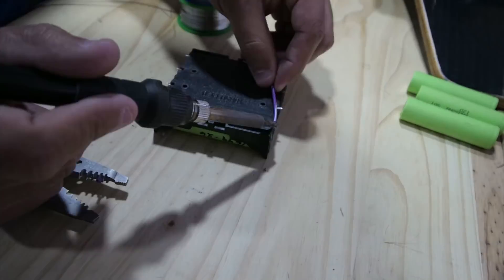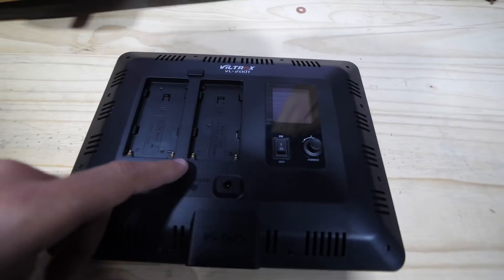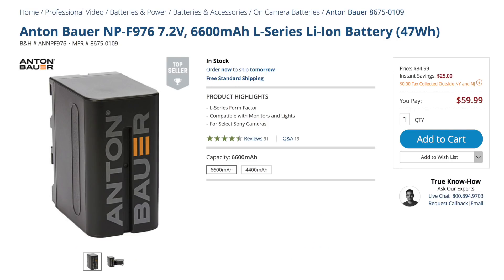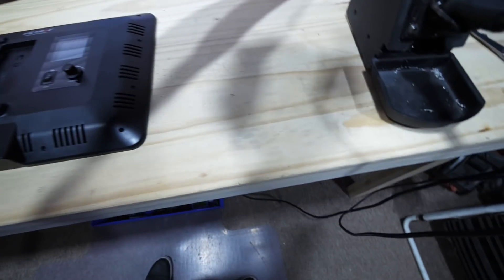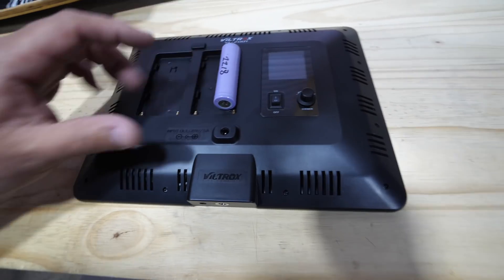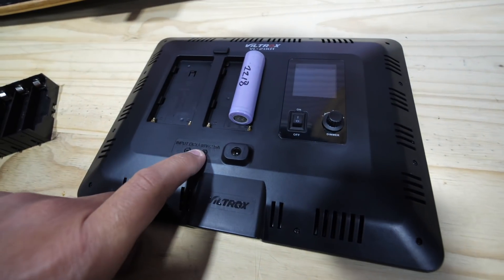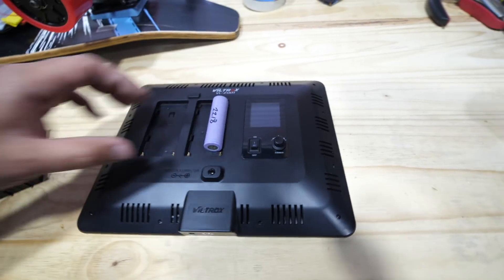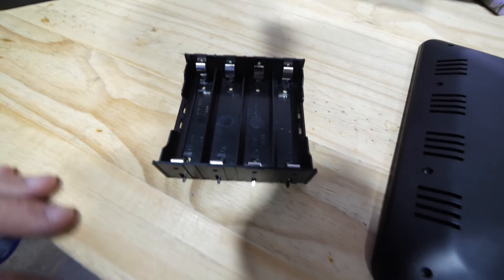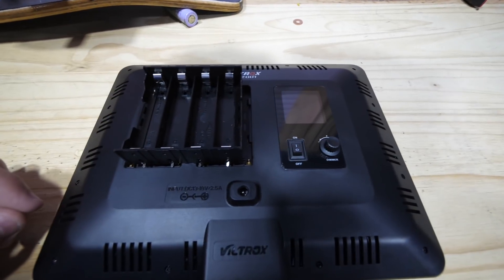Let's do it. Doing some online research, the NP-F550 batteries are 7.4 or 7.2 volt batteries, which are essentially two 18650s in series. In order to have the same voltage — this light says anything from 13 to 18 volts at 2.5 amps — you would need about four of these batteries. That's where this little battery holder comes into play. We'll put it in here, glue it in, connect the cables, and make this battery-powered.